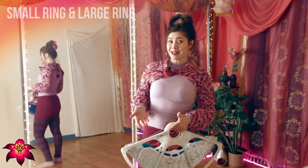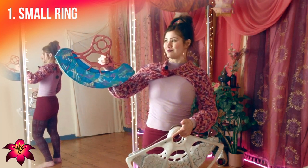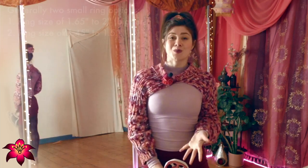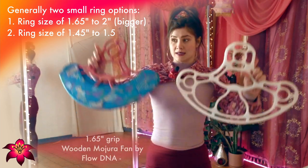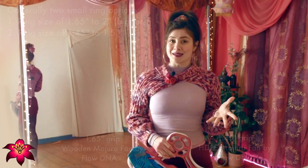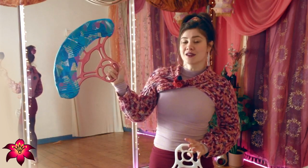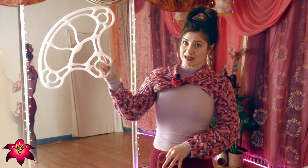Here is an example of a small ring fan — you can see it has the small ring in the center. Here is another example, quite a different style, but still with that center circle. Small ring fans generally come in two different sizes: the center ring is either closer to two inches or 1.5 inches. The difference is how many fingers you have inside the ring — for the larger of the small ring options, we can have three fingers resting in the ring, and for the smaller, we can have two fingers resting in the ring.